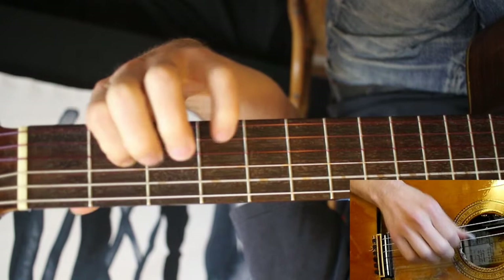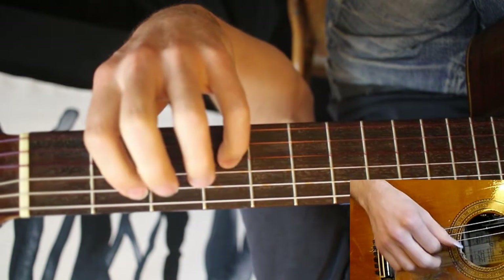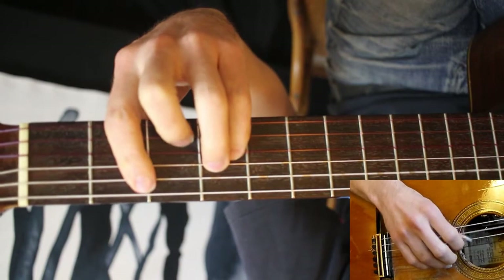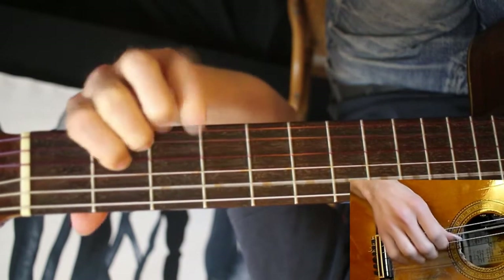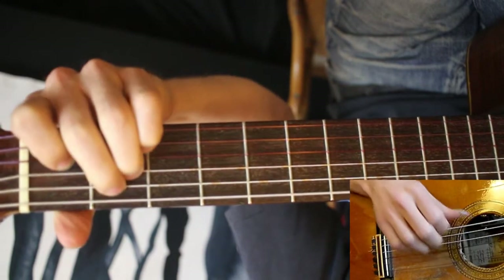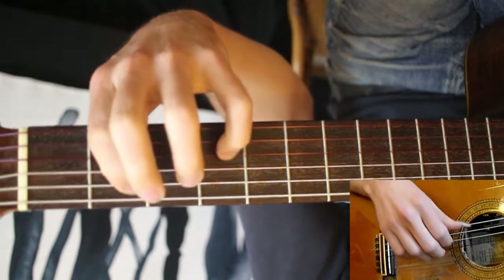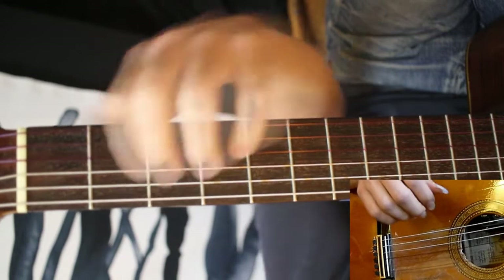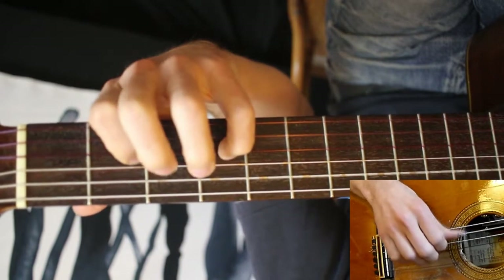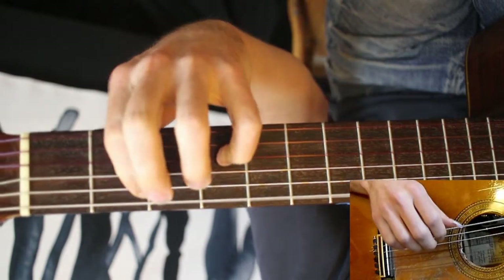I've voiced it in a certain way, so really take advantage of open strings. I'm pulling off there, playing the A, playing the A there, and then having the open B string as well as the fretted B here. I'm going to do it without the backbeat. Once again, I've got fretted B to an open B, just to have that ring out again. I'll play this once more.